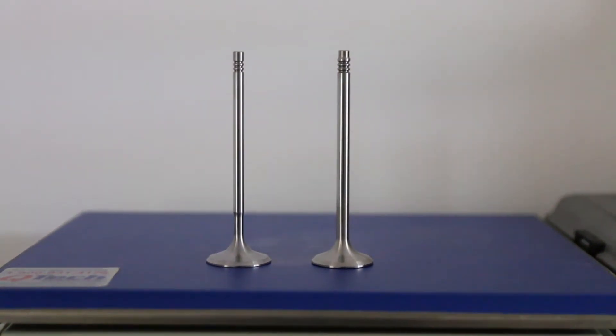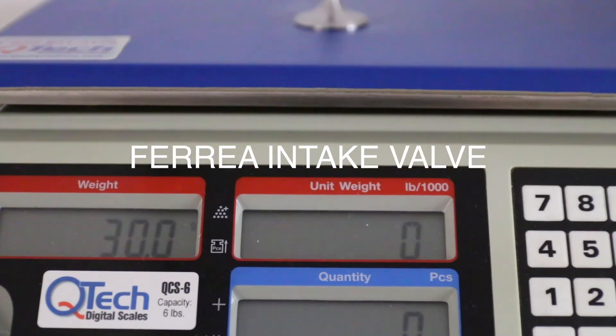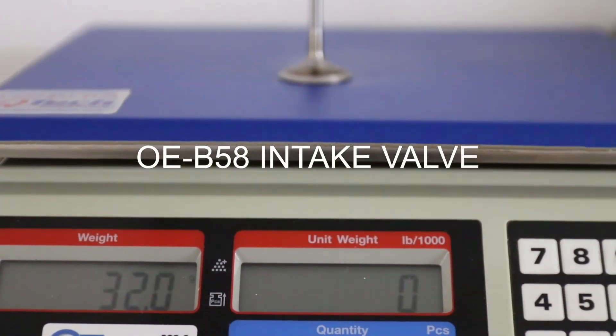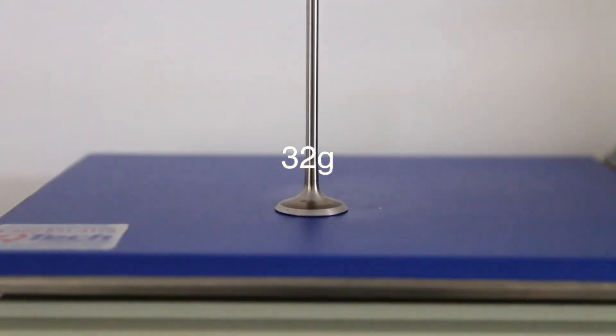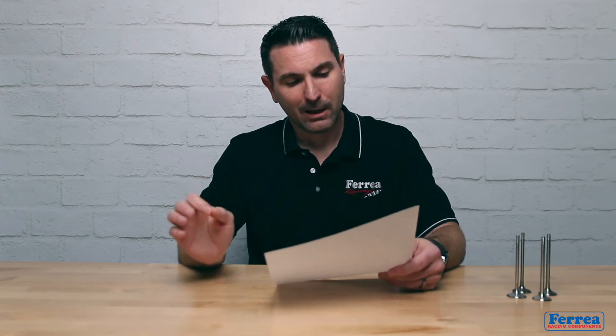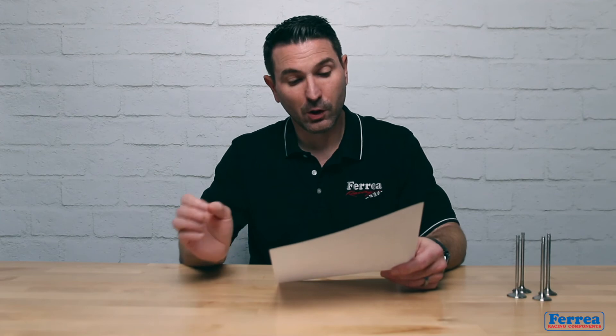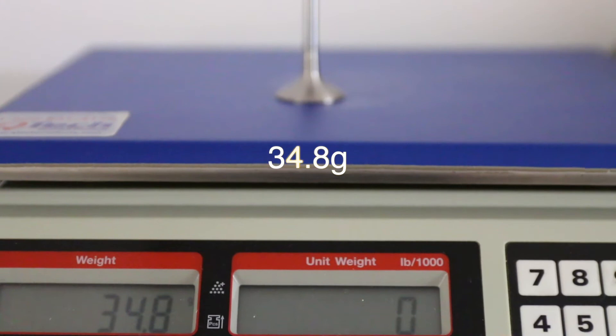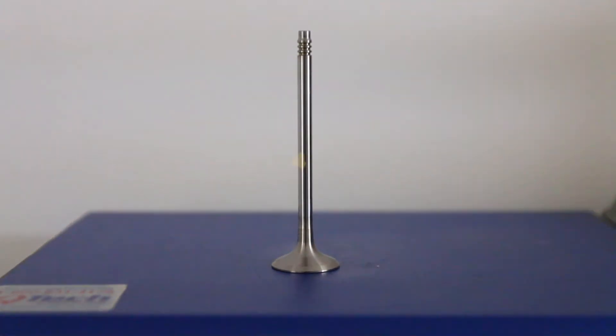Our valves came in at 69.8 grams combined. Now, for a comparison of just the intake valve: our valve came in at 30 grams and the OEM valve came in at 32 grams — so we lost two grams on the intake valves. That's fantastic with our design and materials. Now let's look at the exhaust valve: the OEM valve was 34.8 grams and our valve came in at 39.8 grams.